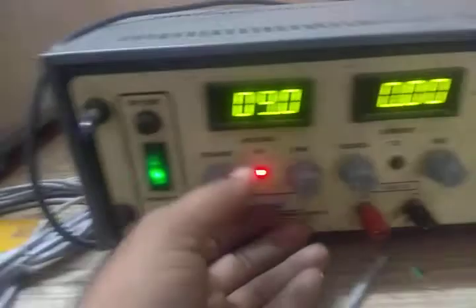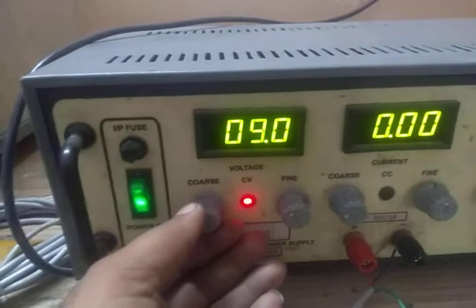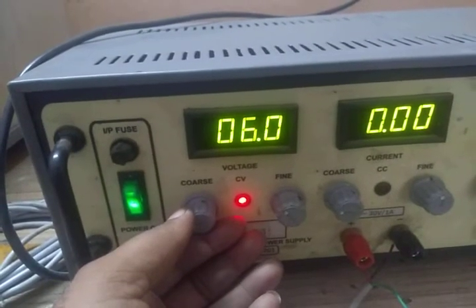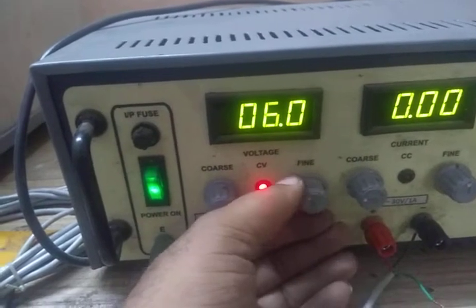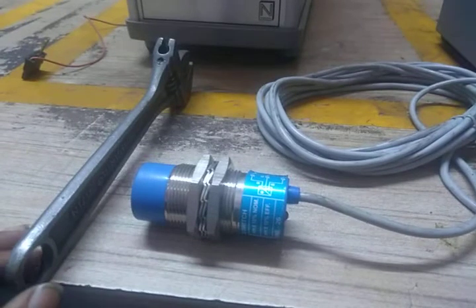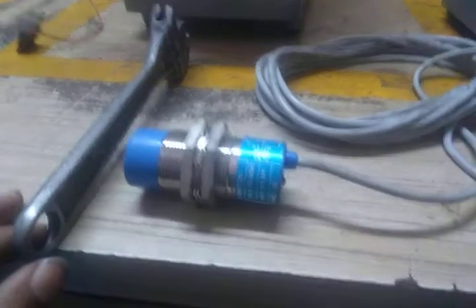Again, we are going to decrease the voltage to 6 volts. This is 6 volts now. We are checking the same sensor to see how it works at 6 volts — and it works fine.